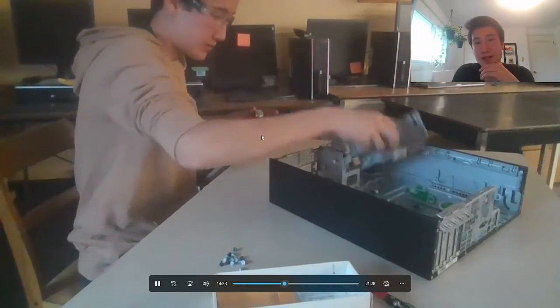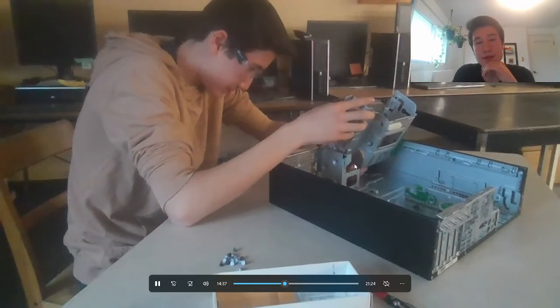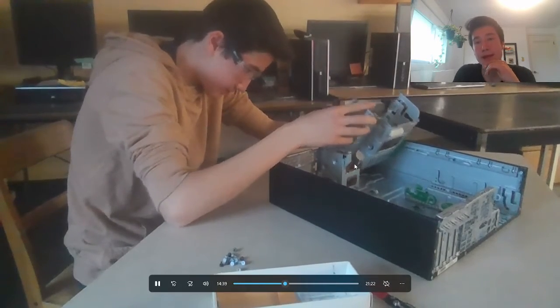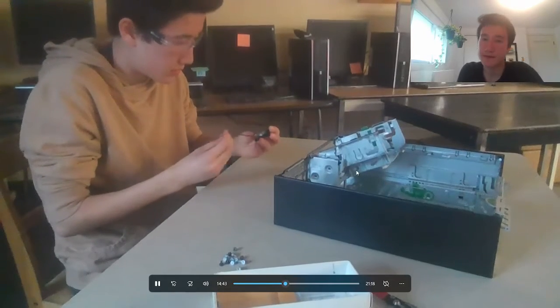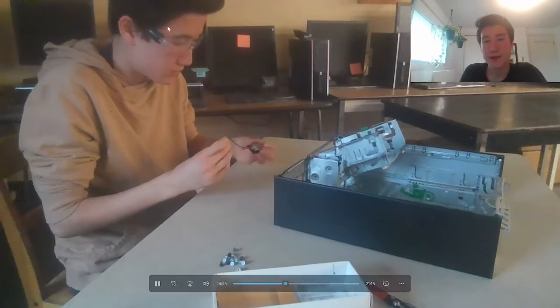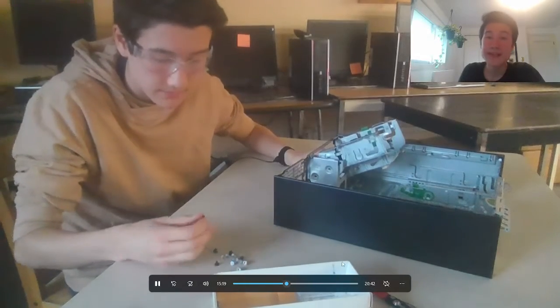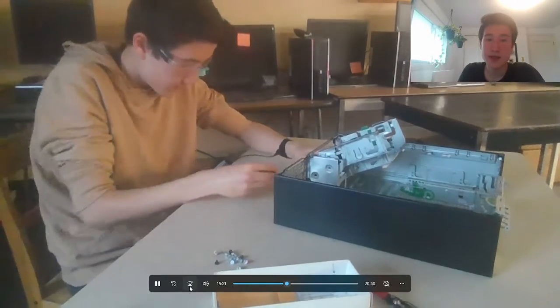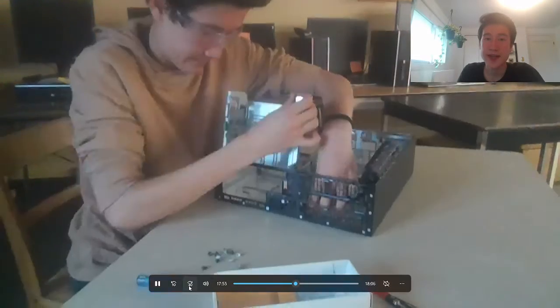Now I just start the reassembly process. That's the CMOS jump-start battery — it kind of boots up the PC when needed. The reassembly takes a lot longer, so I'm just going to speed through it. Screwing everything back in takes a while.